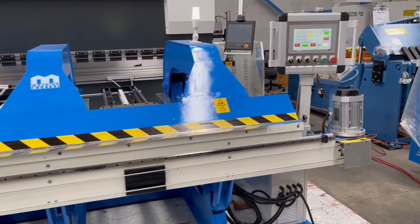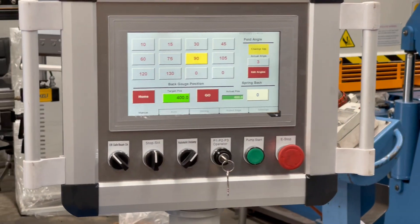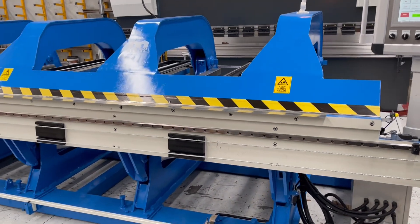Once that's returned home we're going to do a nice easy fold. I'm going to bring it back down again, clamp it, and we're going to do a 90 degree fold.